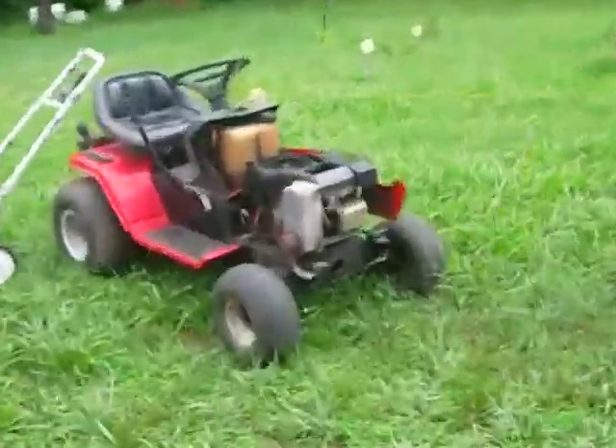The motor on it is a 15.5 horse Vanguard. I've removed the front bumper and all that on the hood, and as you can see, the muffler there is aimed straight out, so it does okay in water, but not the best.